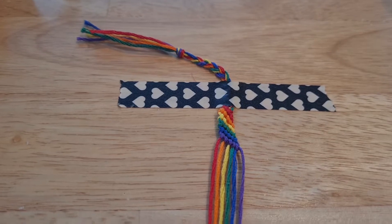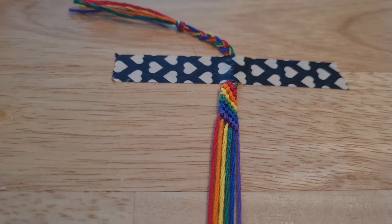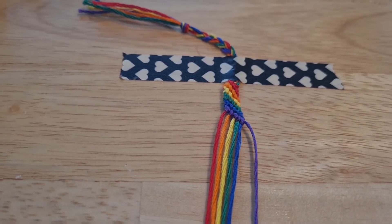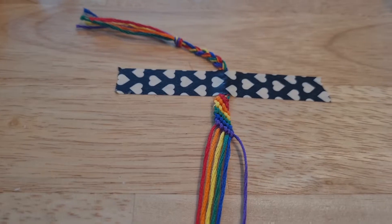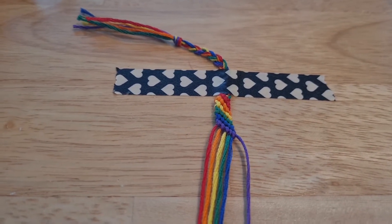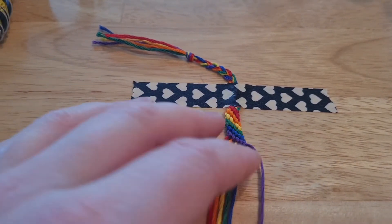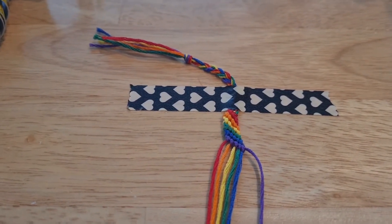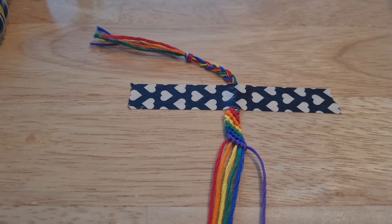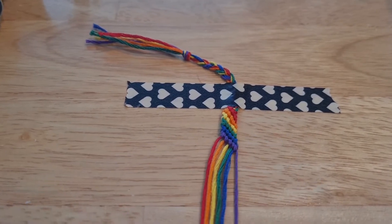And then we'll have a pride bracelet, so that'll be lovely. I am definitely remembering how I used to make these — it's a skill that I obviously remember very well, and I'm enjoying it. Although I can feel that I am older than I was the last time I was making these. My shoulders and my back probably can't handle doing all this in one sitting.